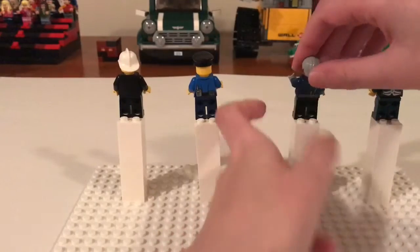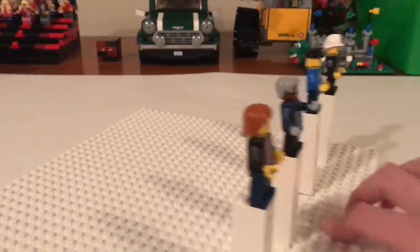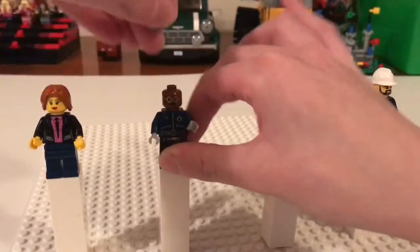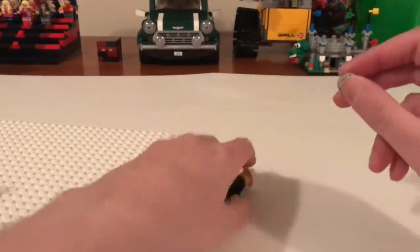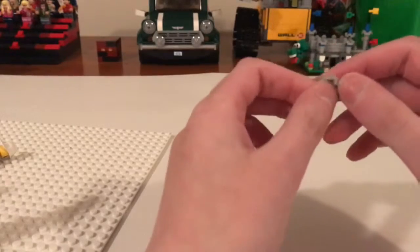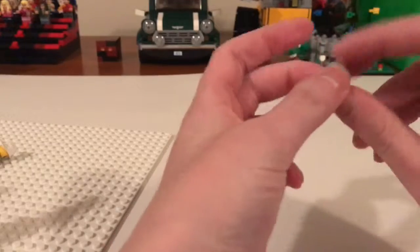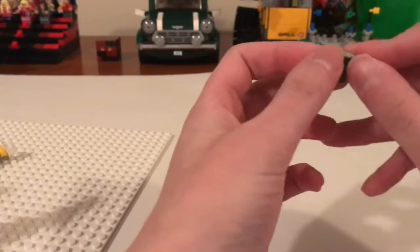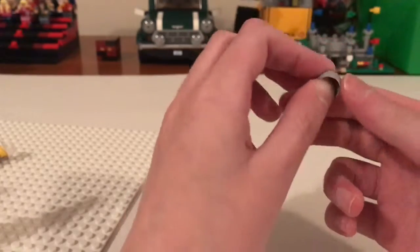He does have an alternate face. His hair is a bit crooked. One thing I noticed while building all of these the other day — let me take this hair piece off — this hair piece reminds me sort of of Mark Harmon's hair. This hair was from an Ultra Agents set as well — it was from Solomon Blaze, I believe. When I was building it, I saw this hair piece and it reminded me a lot of him.